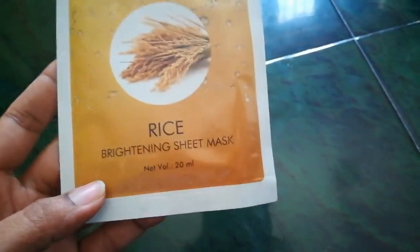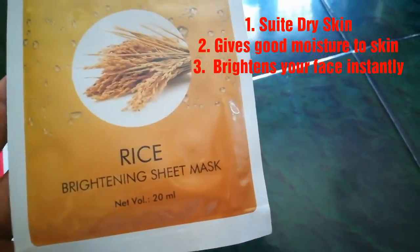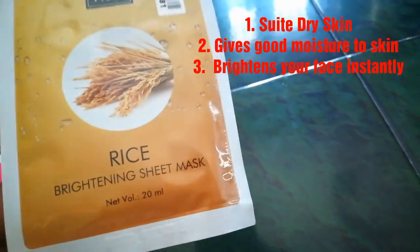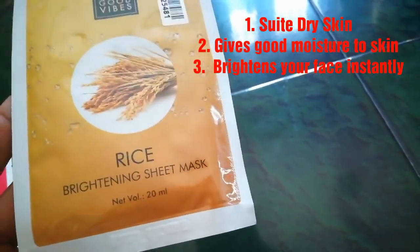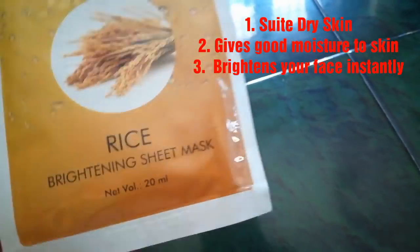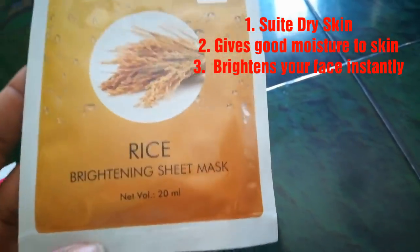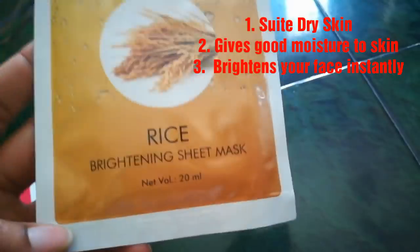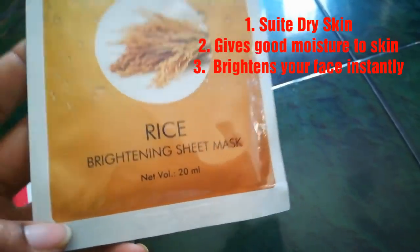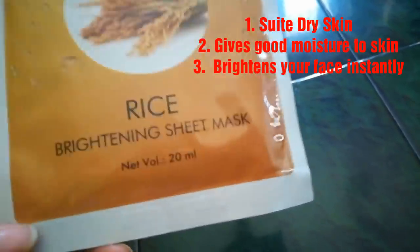Next is the Rice Brightening Sheet Mask, which is very useful for dry skin. It softens the skin and moisturizes it well. Dry skin will benefit greatly from this rice sheet mask.